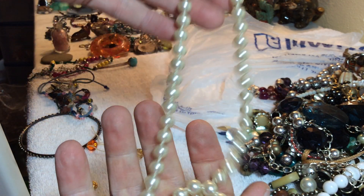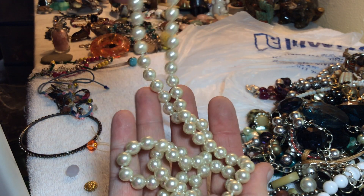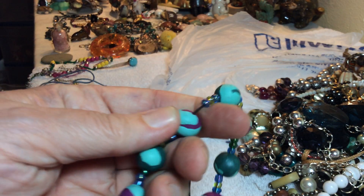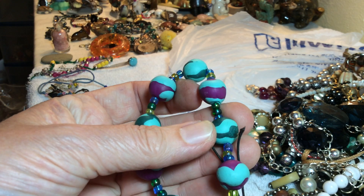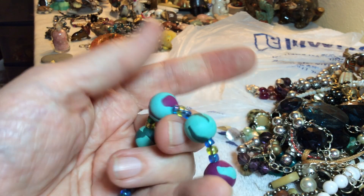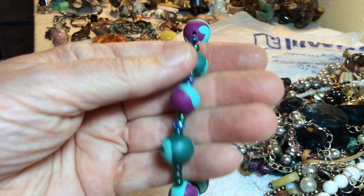Glass pearls, long, very good condition, four dollars. This is like — I forget what it's called now — three dollars, rubbery type.